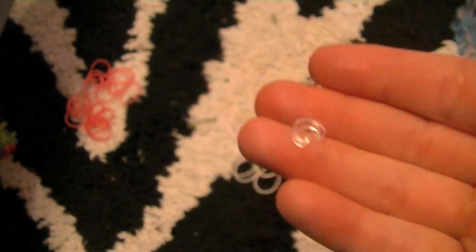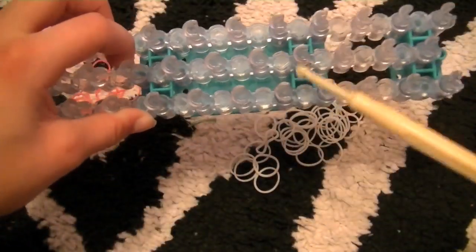And you're going to need a C-clip or an S-clip — here is the difference between those. And of course you're going to need a Rainbow Loom and a hook.